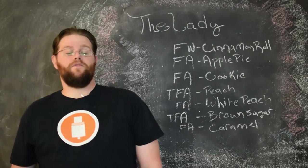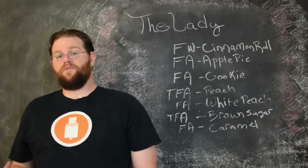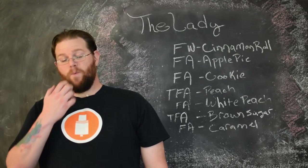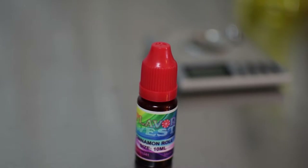The first flavor in it is Flavor West Cinnamon Roll. This is an amazing cinnamon bakery flavor that I highly recommend. A lot of cinnamon flavors, whether they're cinnamon sugar cookies or just cinnamon on their own, tend to suffer from a dryness that Flavor West Cinnamon Roll does not have. This is my go-to cinnamon for making a cinnamon crunch type flavor, and pretty much any time I want to add cinnamon to a bakery recipe, this is the one that I go for.